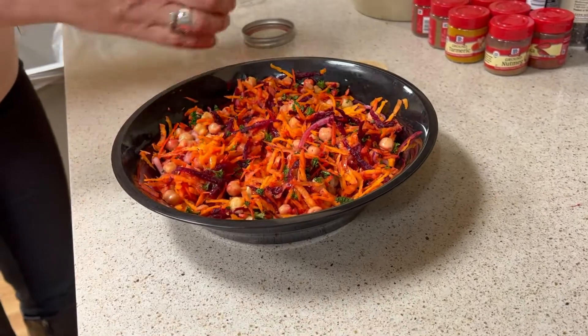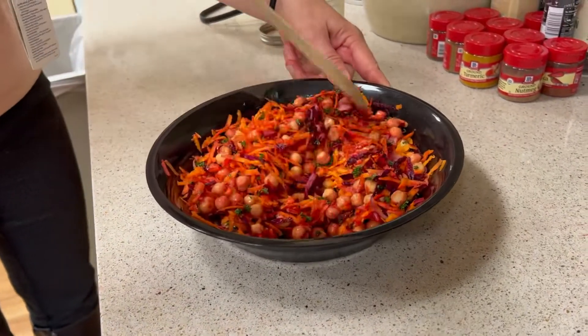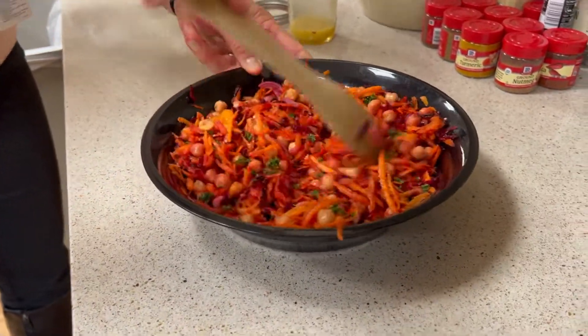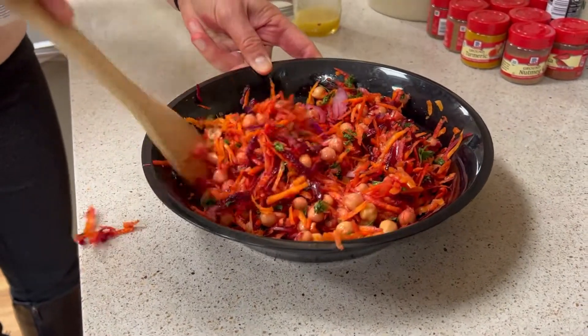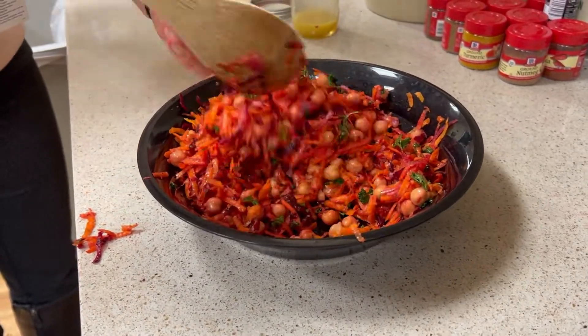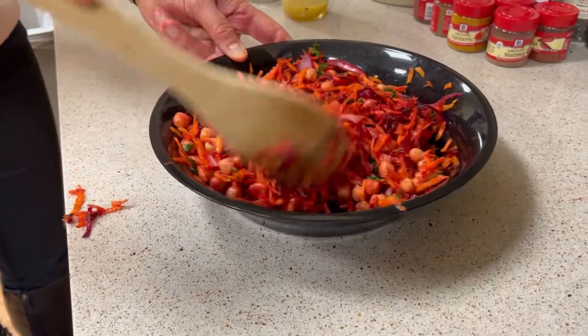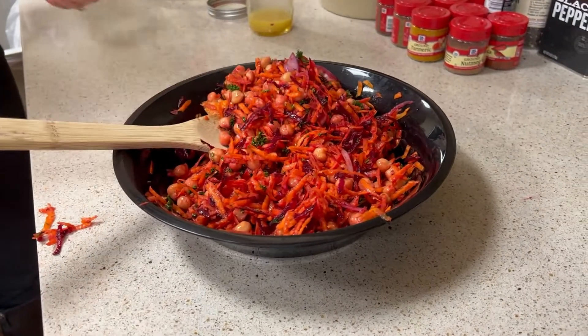After you're done mixing the salad, you can give it a taste and see if it needs a little more salt or pepper. But honestly, let it sit in the fridge for about 20 minutes to marinate and let the flavors develop, then taste it again. And there you go — you have your French Grated Carrot Salad.